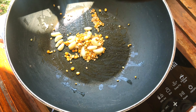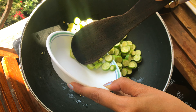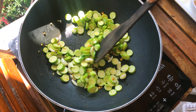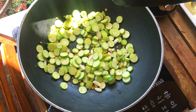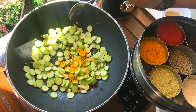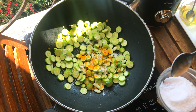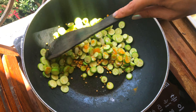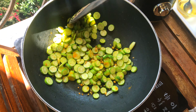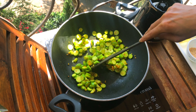We will add our tindli — I have cut them small so they cook quickly. If you cut them big it will take some time. We will add a quarter teaspoon of turmeric and salt as per taste. Don't add too much haldi because we have a chutney, not a yellow curry. We put haldi so that our vegetable cooks fast. Keep sautéing so that your masalas don't burn.